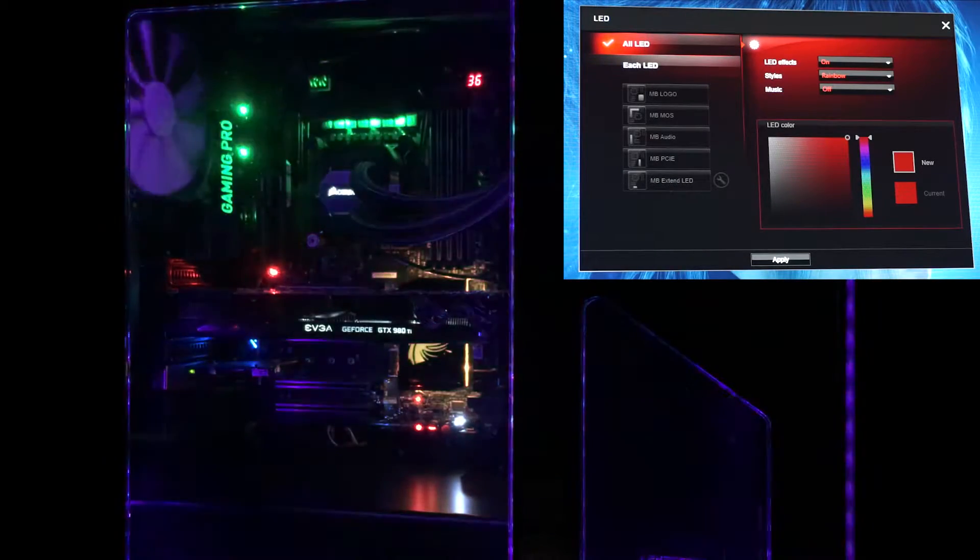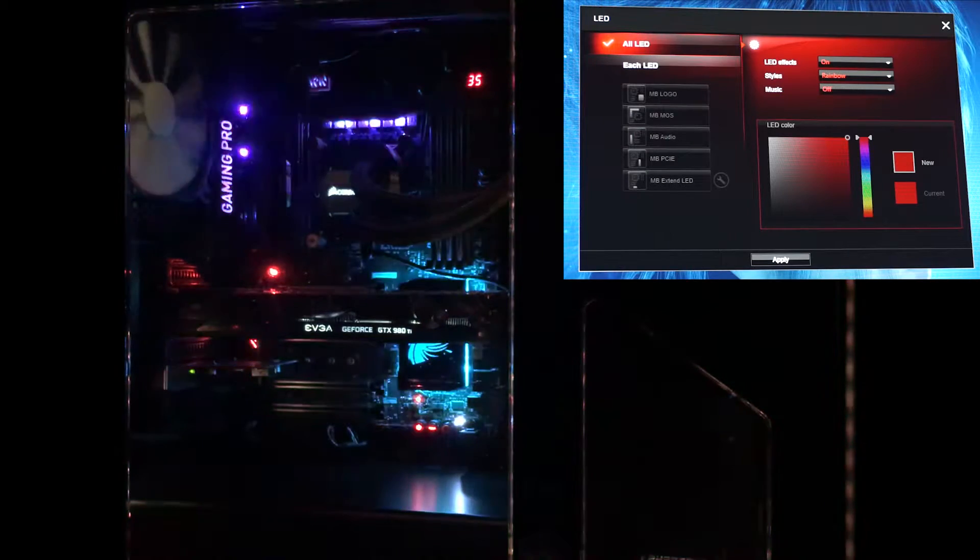All right, so welcome to GoToTechReviews. Today we're going to be taking a look at the RGB lighting on the MSI X99A Gaming Pro Carbon. We're going to take a look at the MSI Gaming app, which is what is used to control the LEDs on the motherboard. So let's just jump right into it.